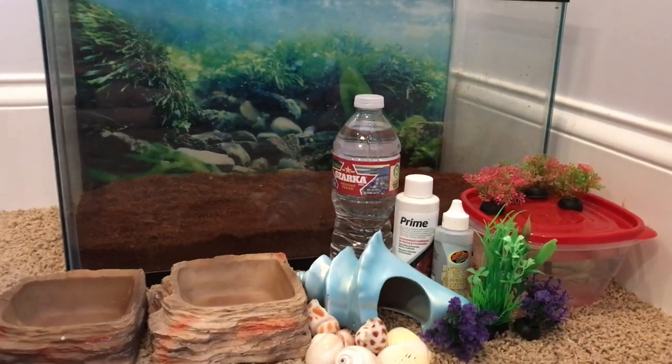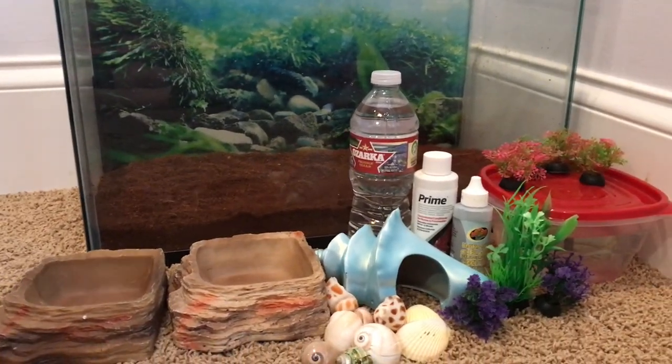Animal Empire with Mary and Sarah! We recently got two new hermit crabs, so today we're gonna do a little tank setup for our hermit crabs.